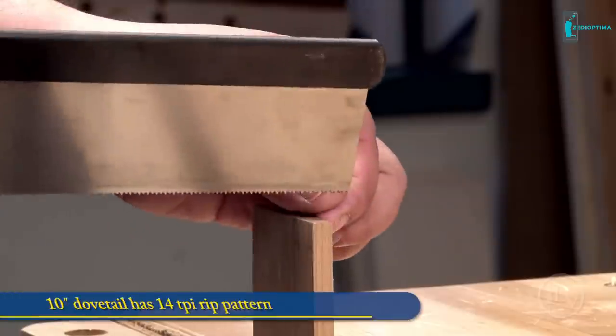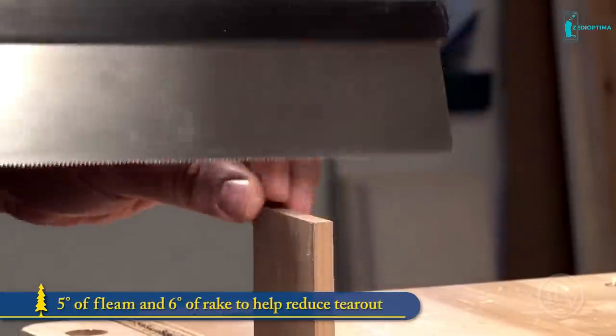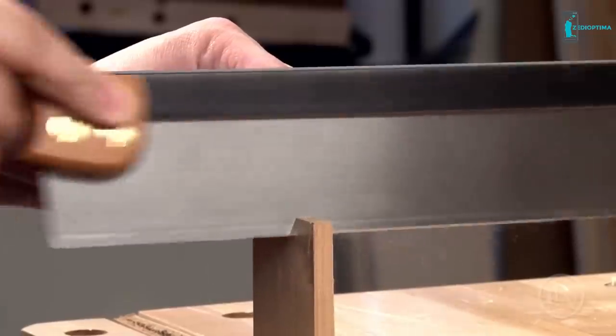The 10-inch dovetail saw is filed with a 14 TPI rip pattern with 5 degrees of fleam to help reduce tear out. This is a great option for smaller joinery tasks.